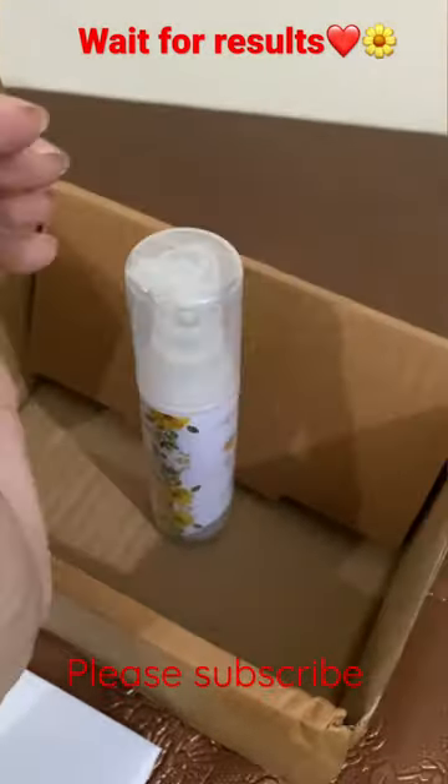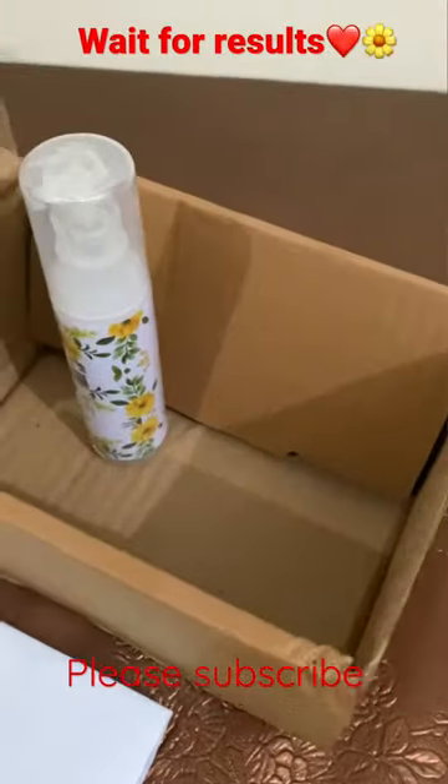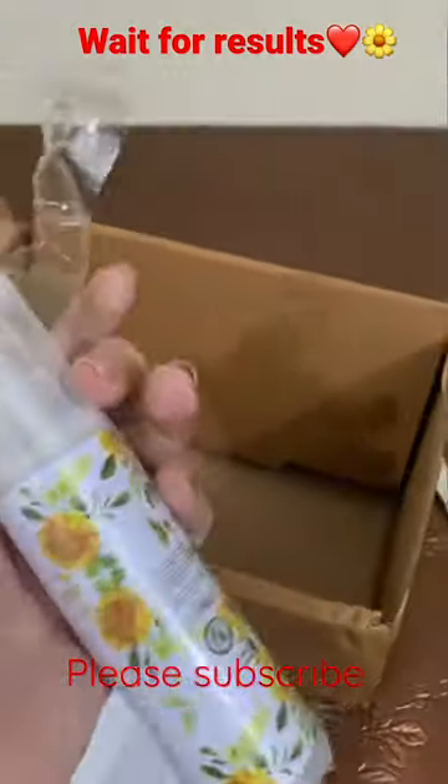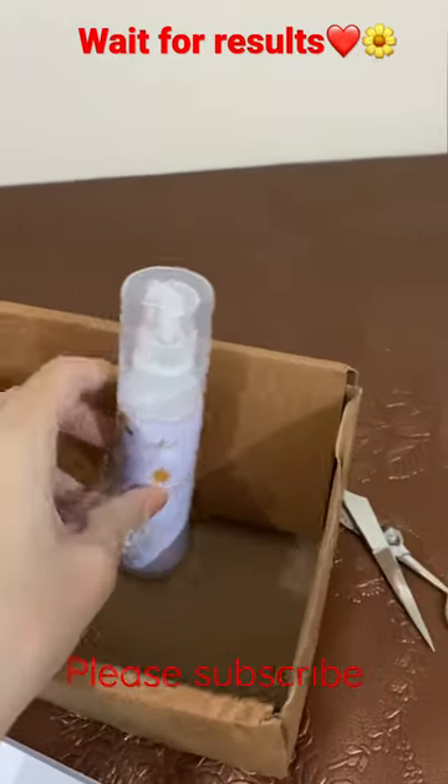I will definitely try this out and share my review regarding this. Its cost was $15.50 after discount. But there is also a cover that you have to remove. I'm telling you that if you have a product and it's not sealed, then it should be sealed.